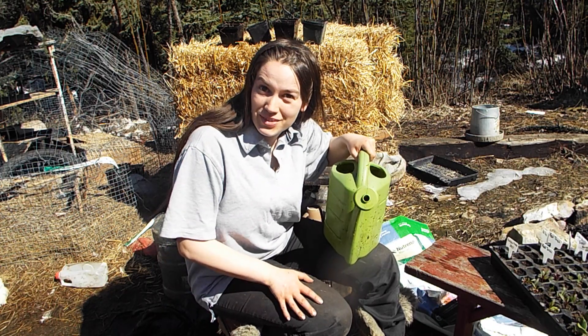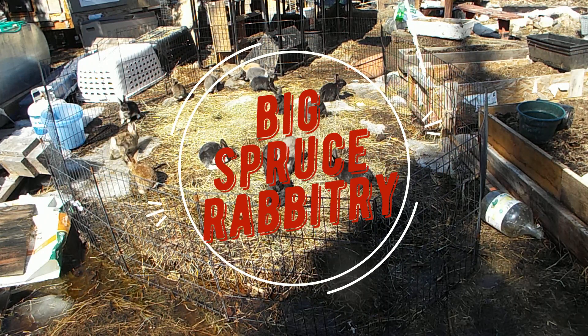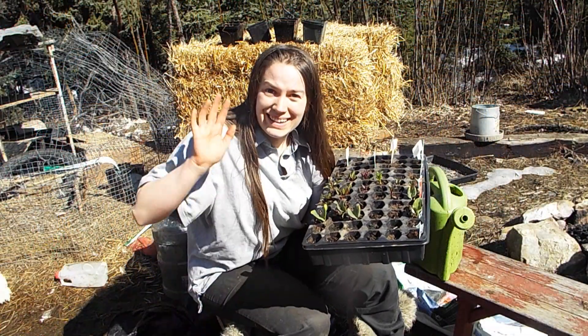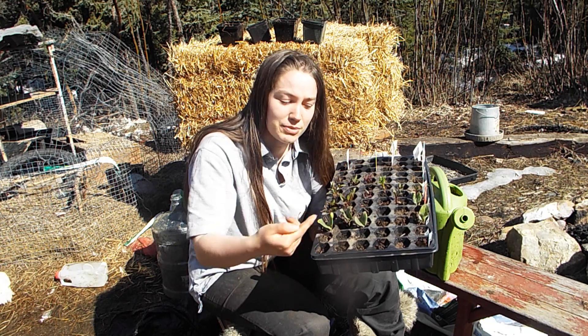How do you pot on Hubbard squash? Hi there, this is Big Spruce Rabbitree and today I will be potting on some Hubbard squash seedlings that I started from seeds I saved from the farmers market.